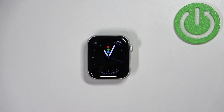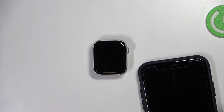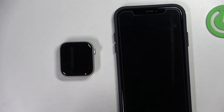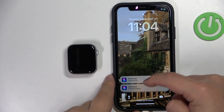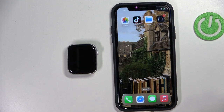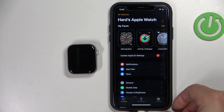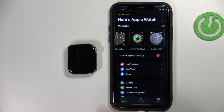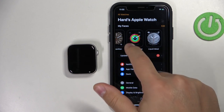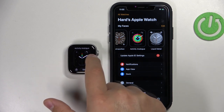You can also change watch faces via the Watch app on your iPhone that is paired with your watch. Here we have the device page for our Apple Watch. As you can see, we have the My Faces category and on it we have the list of watch faces that we have when we open the watch face menu on our watch.